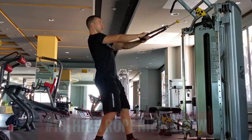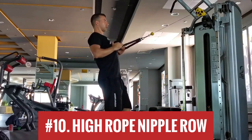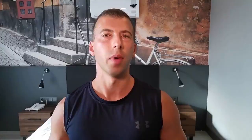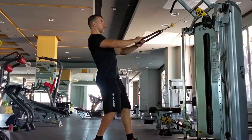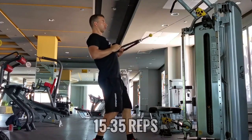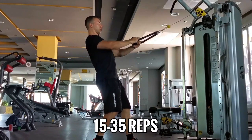Number ten — I call it the high rope nipple row because you're using a rope attachment and rowing to your nipple from a high stack position. Whatever you want to call it, the rhomboids will get lit up here. The only issue is you can't really do these for sets of twelve or less because you'll use so much weight that the weight stack will pull you out of position. So this exercise forces you to go lighter by default, which means you gotta bump up the reps: 15 on the low end, 25 to 35 on the high end for a huge burn.